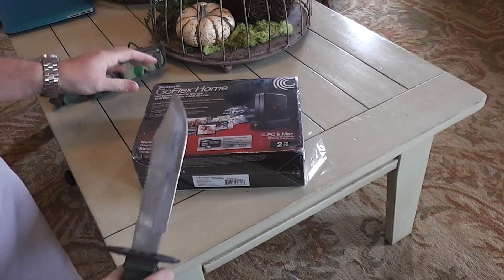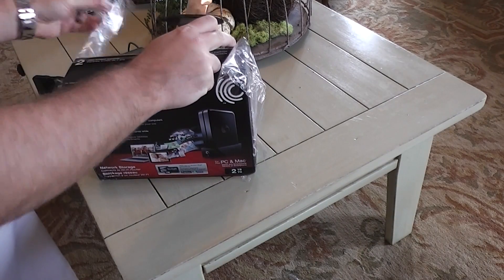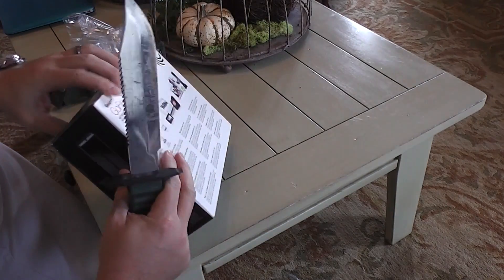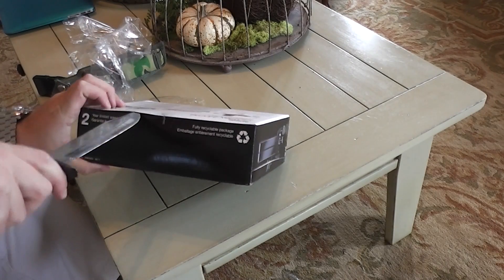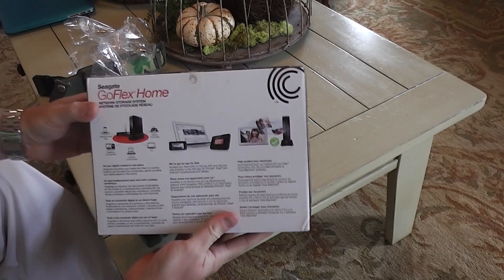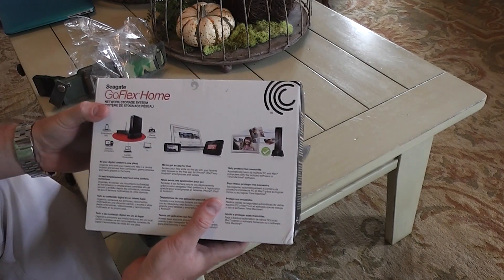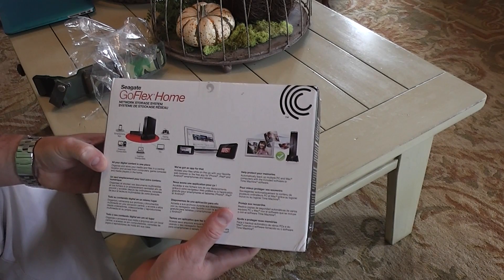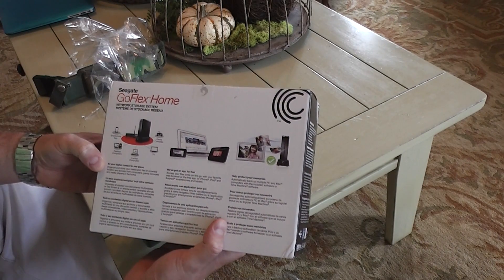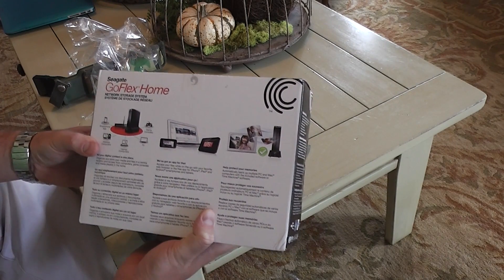So without further ado, let's go ahead and get into this box. Now in the back, before we open it up, let's just kind of see what it says. It says smartphone app, desktop computers, laptop computers, TV, game consoles. It says all your digital content in one place — organize and store your media and files in a central location and access from computers, game consoles, and media players in the home. And then it says we've got an app for that — access your files while on the go with your favorite web browser or the free app for iPhone, iPad and Android smartphones and tablets.